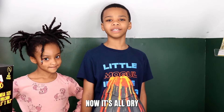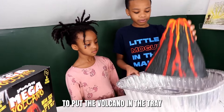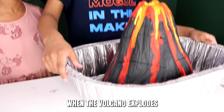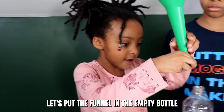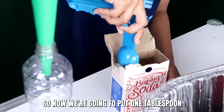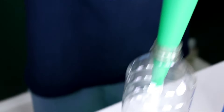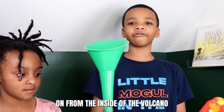Now it's all dry! Let's set this up — first we're gonna put the volcano in the tray so the tray can catch the eruptions when the volcano explodes. Let's put the funnel in the empty bottle. Now we're gonna put one tablespoon of baking soda into the empty bottle. Now we're gonna screw the bottle on from the inside of the volcano.